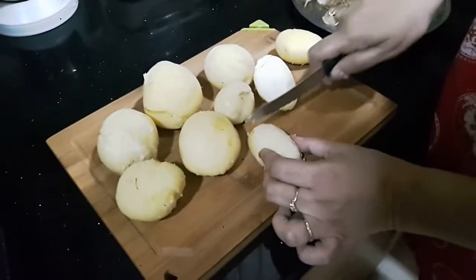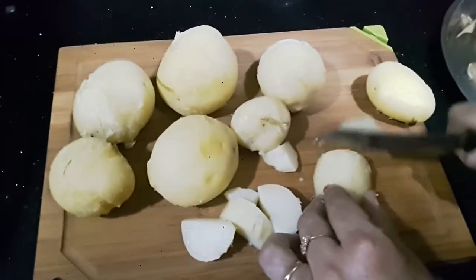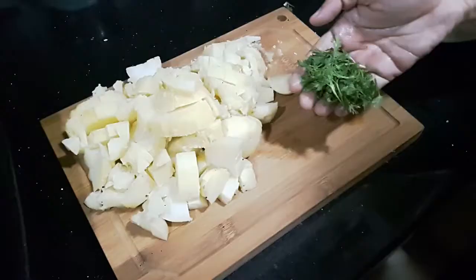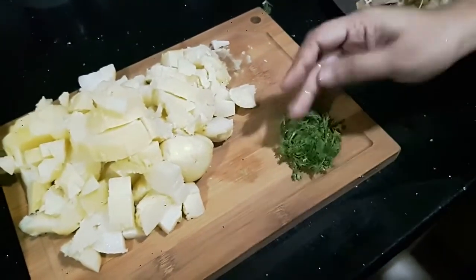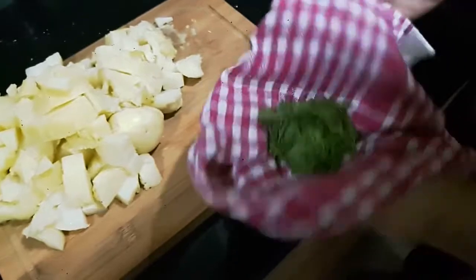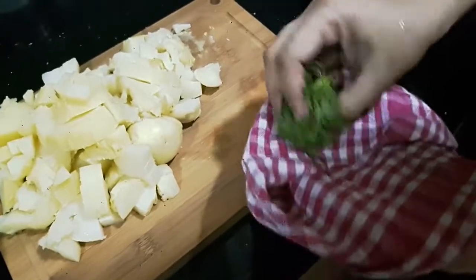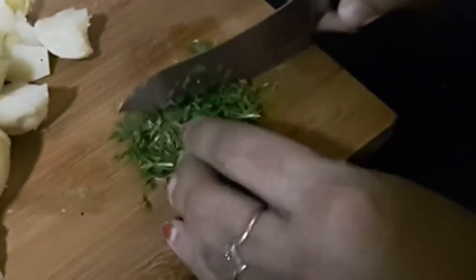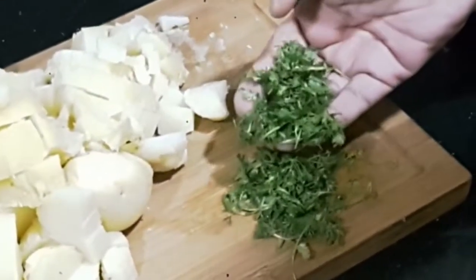Now I'm ready to cut the potatoes into bite-size pieces — whatever size you like, because they are already cooked so no need to worry about the size. Here I have some washed fresh coriander. A tip to make sure you can cut the coriander finely is to absorb all the water using a kitchen towel — the drier it is, the better it will cut finely.